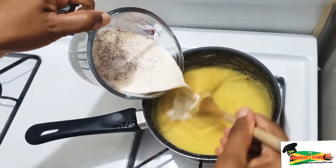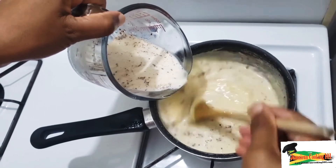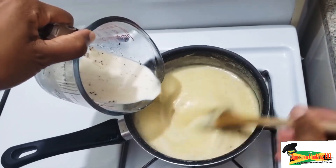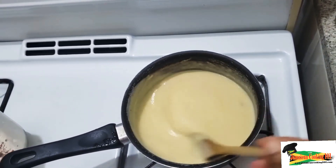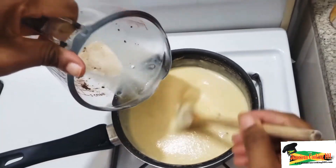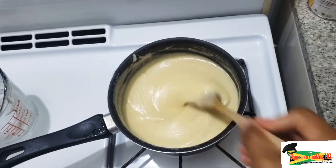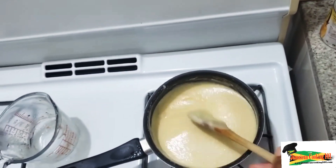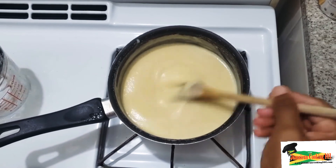You'll know the cornmeal is cooked by placing a bit between your index finger and thumb and rubbing — the granules should feel soft. We're stirring consistently, making sure to get everything in. Once the milk is added, you increase the likelihood of the porridge sticking or burning, so lower the flame and stir continuously.